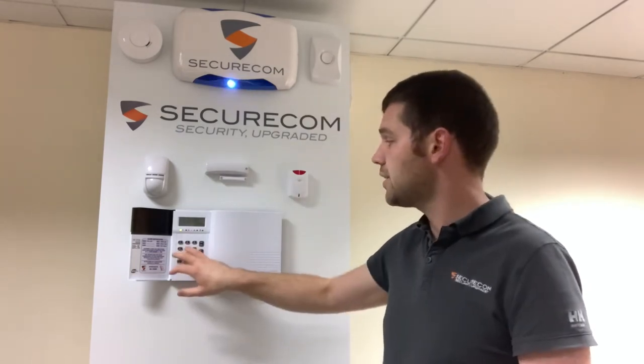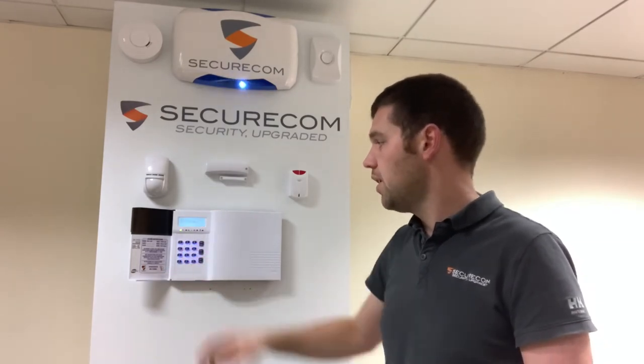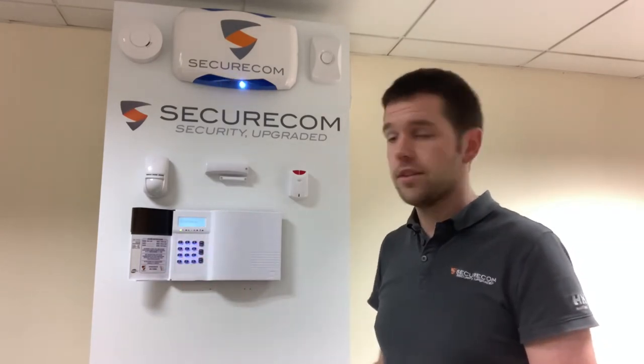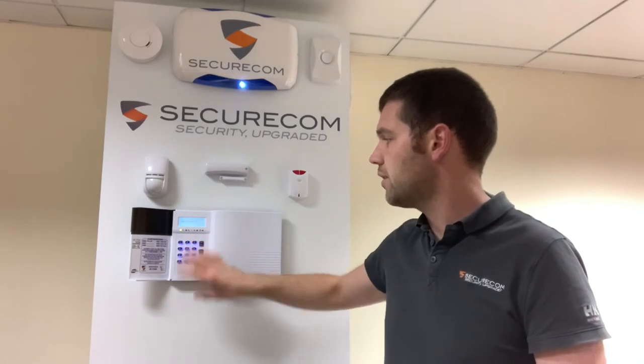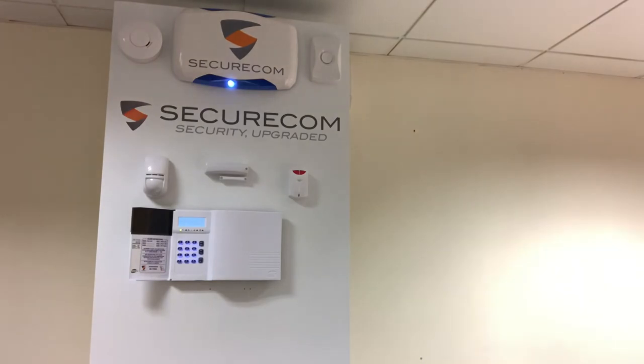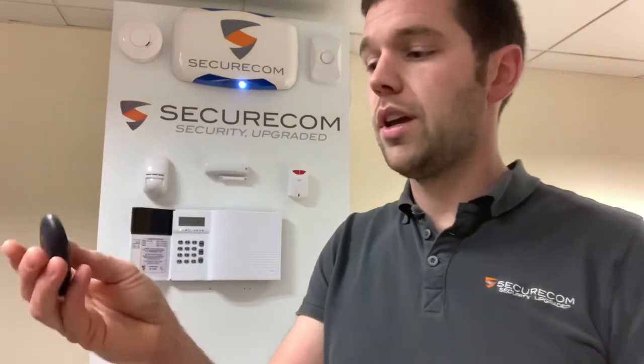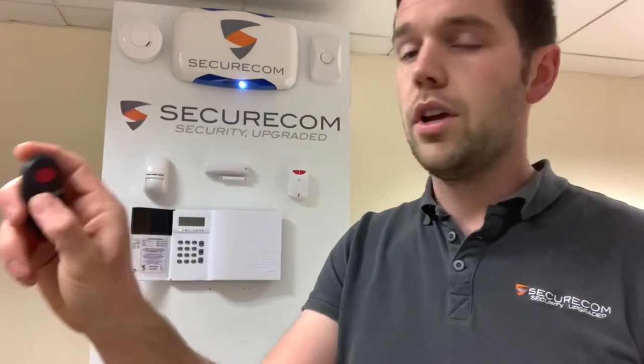There are a number of different ways of setting the alarm. We can set the alarm using the code on the keypad — put in your code and the alarm starts to set. We also have a key fob which can be used to set and unset the alarm as well. It's a little remote key fob with a number of different buttons. We can press to set, unset, and there are also two different part sets on the system. We have a full set which is setting the entire premises.